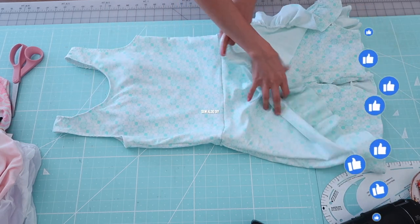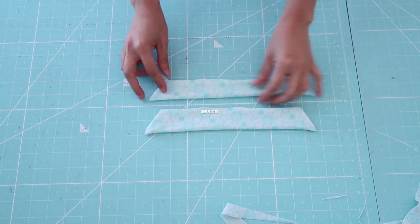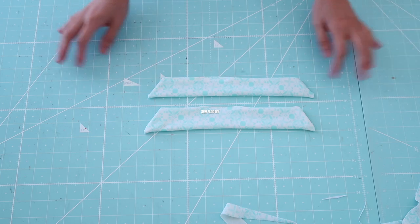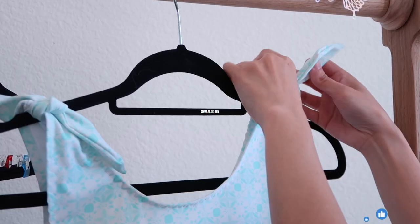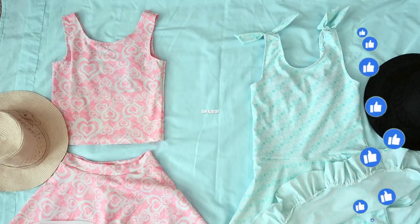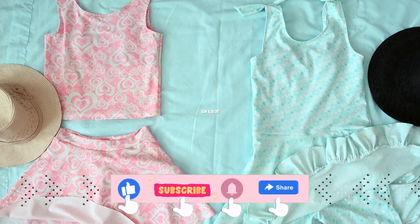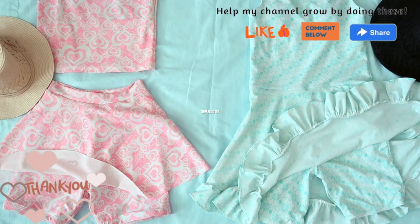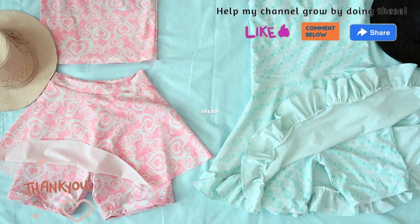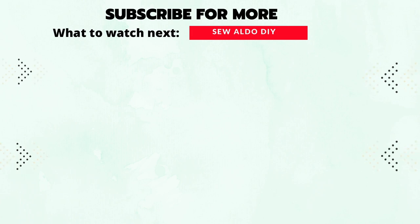This is what it should look like — I absolutely love it. Now I want one for myself! Using some leftover fabrics, I created a little strip of fabric that you can tie on the shoulders to add details to the swimsuit, just to make it extra special and cute. Thank you so much for watching and I hope you like this tutorial. We'll see you next time.